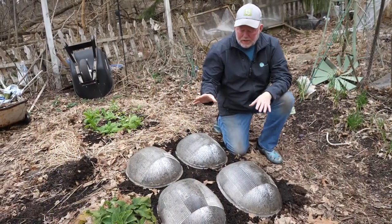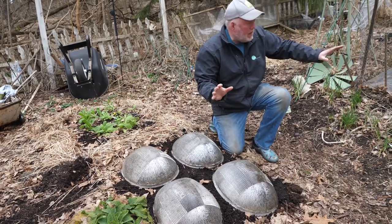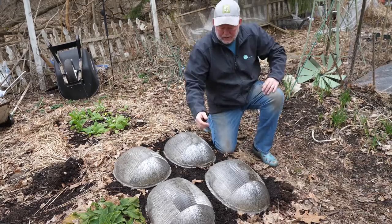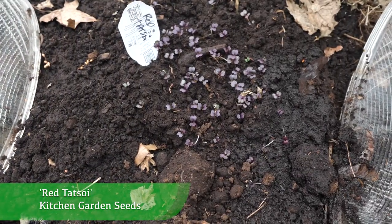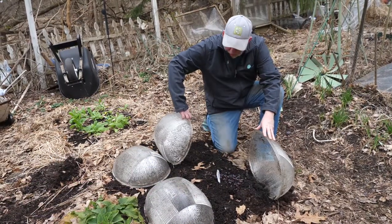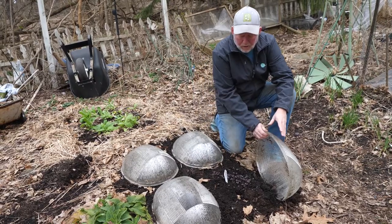Here's a follow-up on our seed starting project. Back when we did this, as we are today, the soil was too wet to work. I put compost down and started some seeds, and the red tatsoi that I was so excited about is sprouting. I also saw the corn mache — or mâche, however you say it — is sprouting too. That is exciting. We are underway.